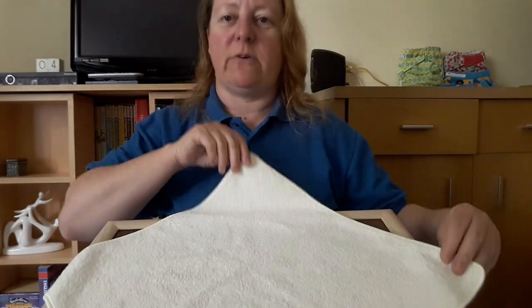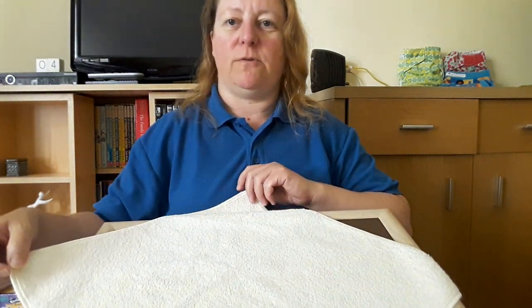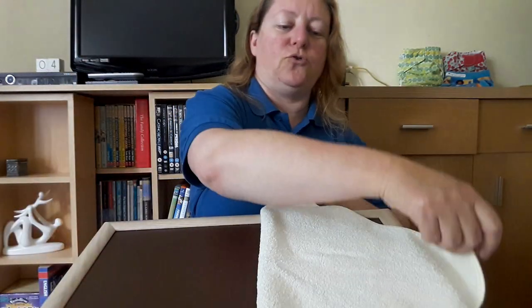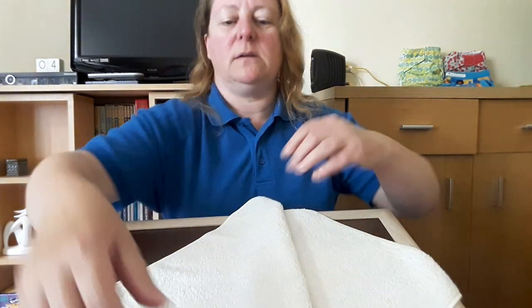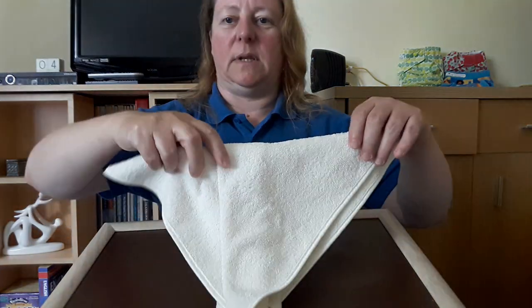Put your terry square in a diamond shape so the points are towards you. Hold one corner — we're going to fold it into a triangle first. So we go triangle, triangle, and fold like so.